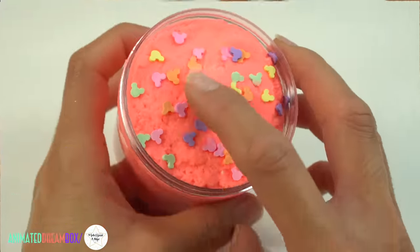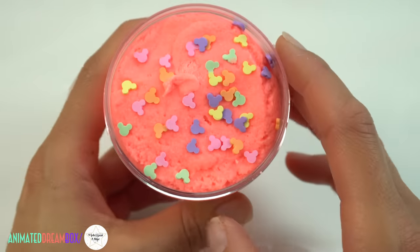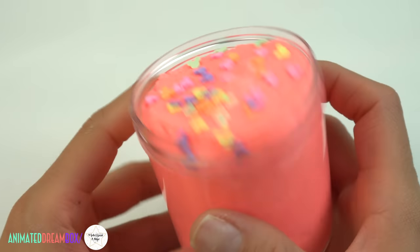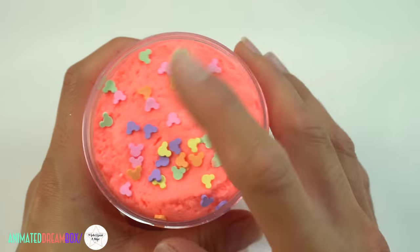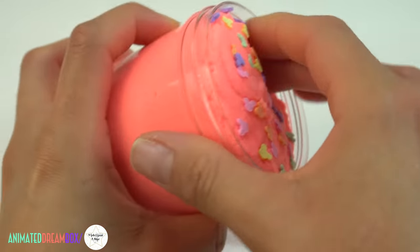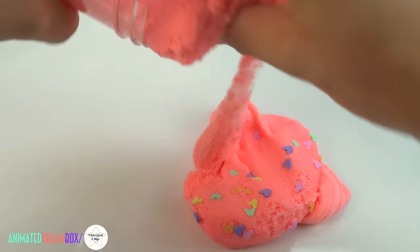This is another one I'm bringing back this week. It's called Mouse Paradise — it's another cloud slime in a beautiful neon red-orange color, topped off with super cute rainbow Mickey Mouse sprinkles. This one is scented mango pineapple and I love it.